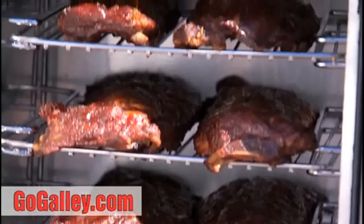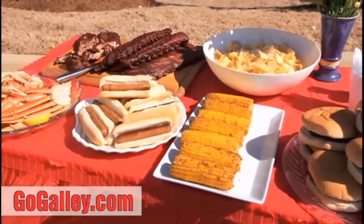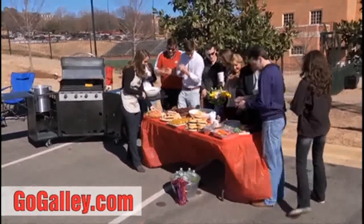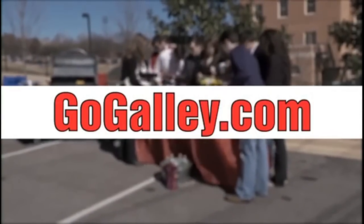With GoGalley, if you can think it up, you can make it — all on one complete cooker, all at one time. How fun is that? To find out more about the GoGalley grill, visit us online at www.gogalley.com.